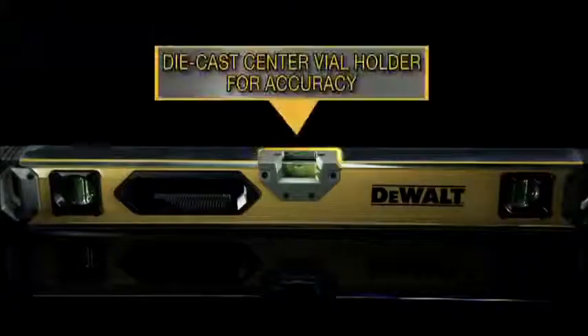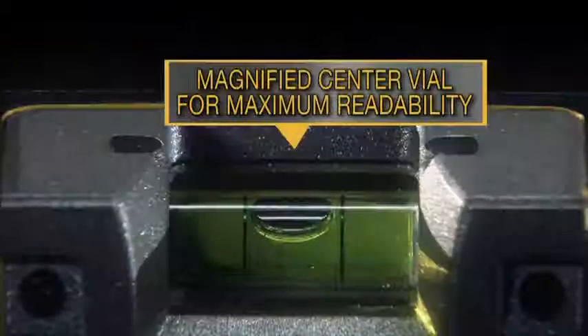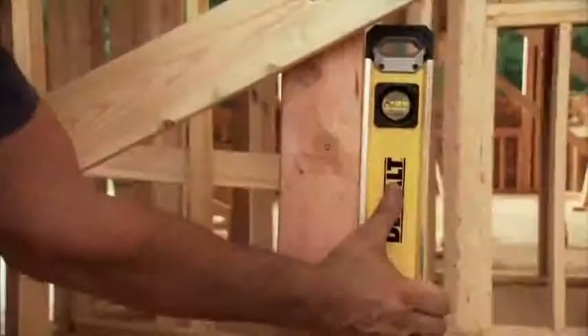Block vials designed for outstanding accuracy and durability. Die-cast center vial holder sustains level accuracy. The magnified center vial maximizes readability.